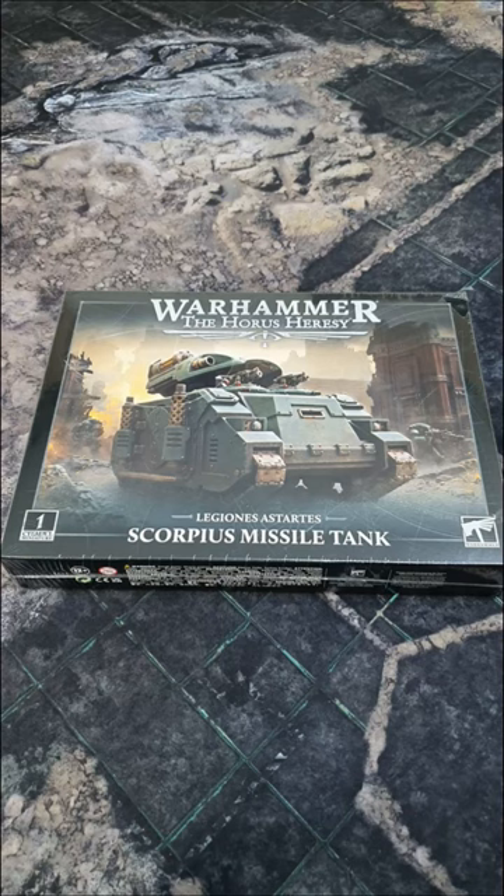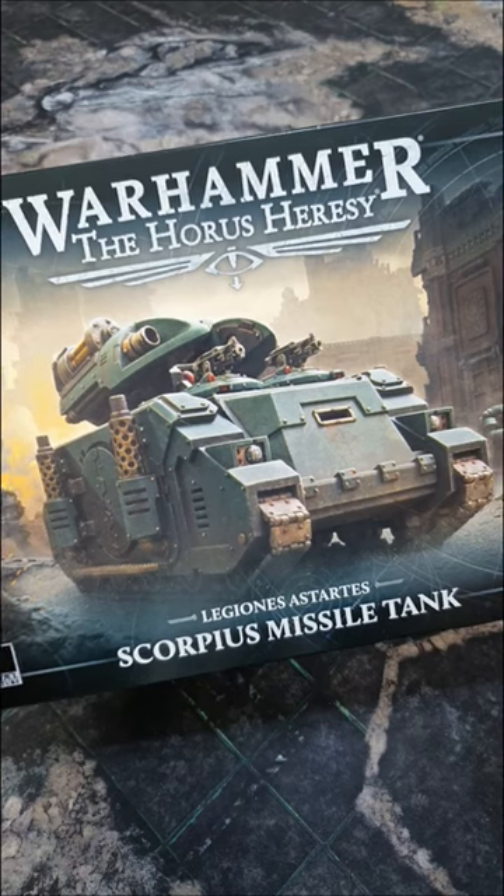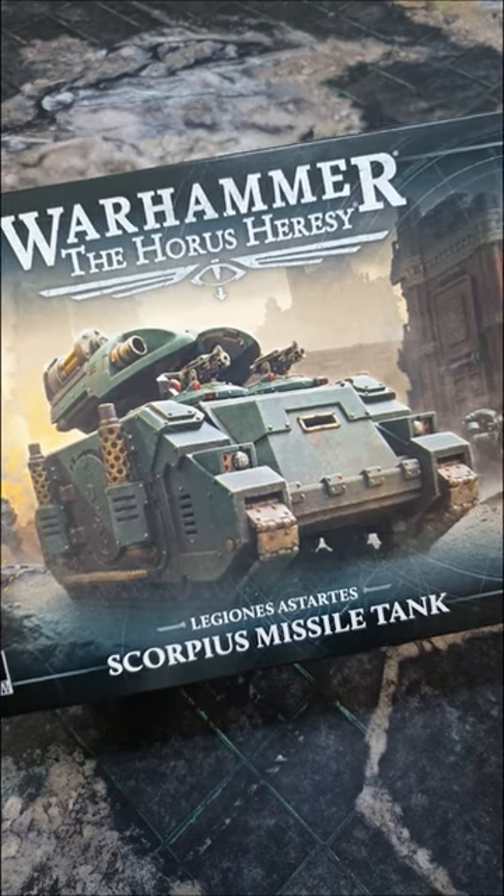The latest bit of Horus Heresy plastic crack is now available from Games Workshop: the Scorpius missile tank. It's like a Whirlwind, but with more scorpions.